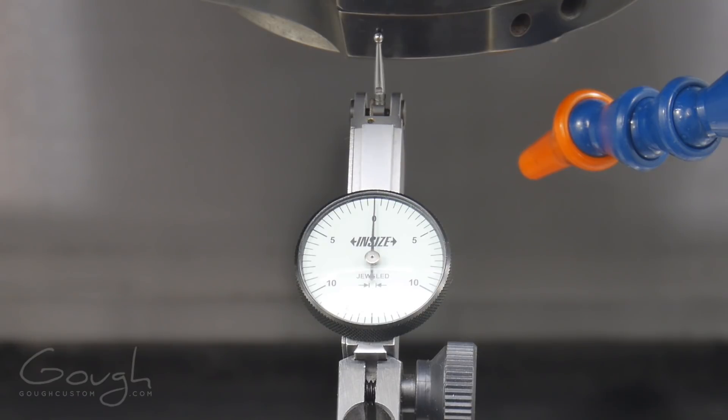Now we're going to move back the other way again, and you can see all of a sudden it's lined up — it's actually lined up perfectly. It's just because of the angle of the camera it doesn't quite look like the indicator needle is on that five.